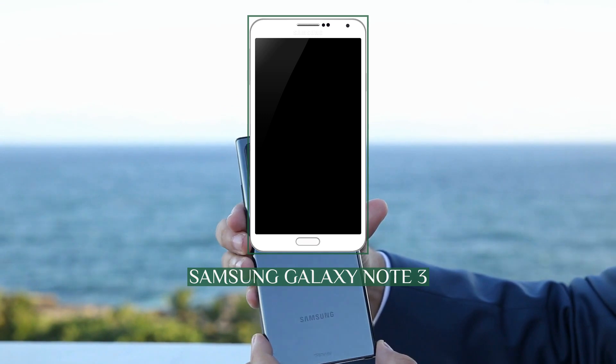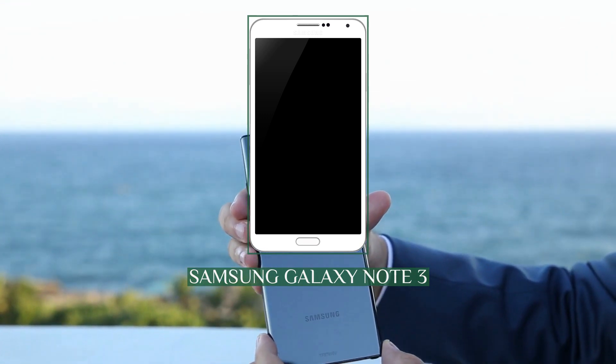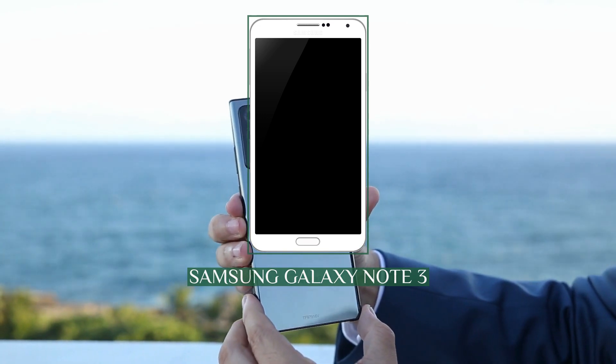Samsung sold 5 million units of the Galaxy Note 3 within its first month of sale and broke 10 million unit sales in just two months.